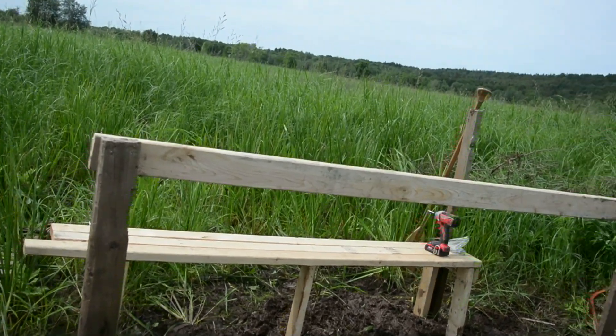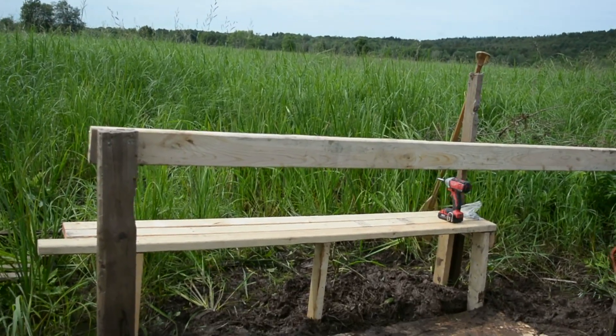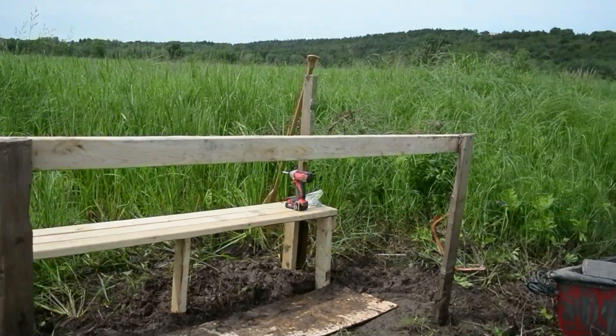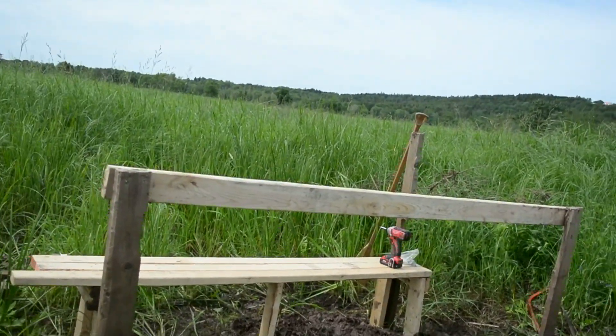So yeah, this is the first episode of probably 3 or 4 on how to build our duck blind. Stay tuned for more guys. As always, hunt hard, play hard.